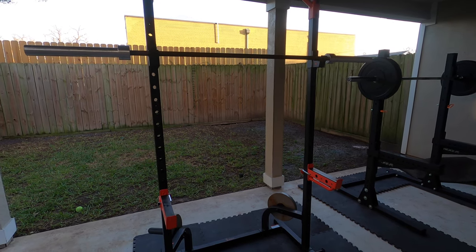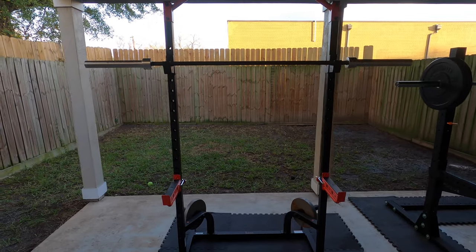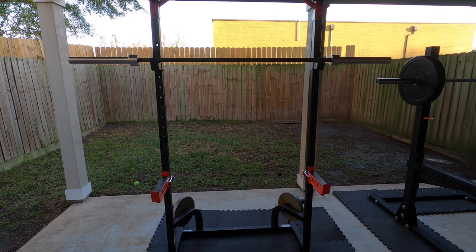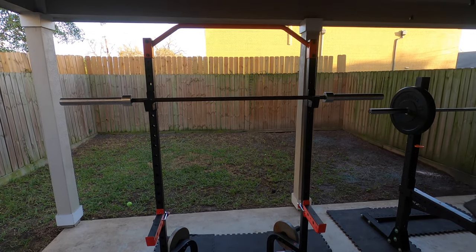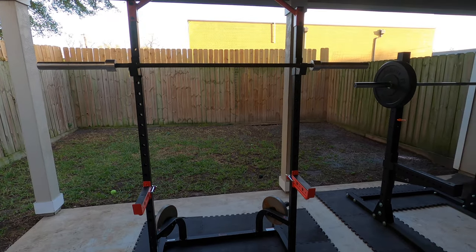But I was pleasantly surprised — it is not bad, especially when you consider the price point, which is anywhere from $250 to $300 from what I've seen. I think I got it for around $260.